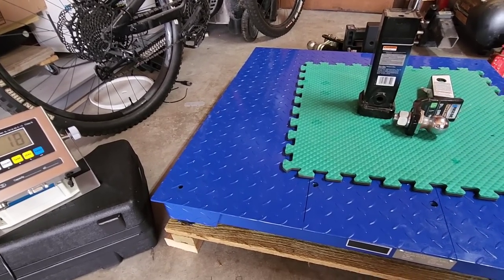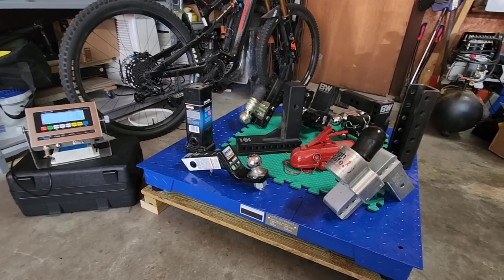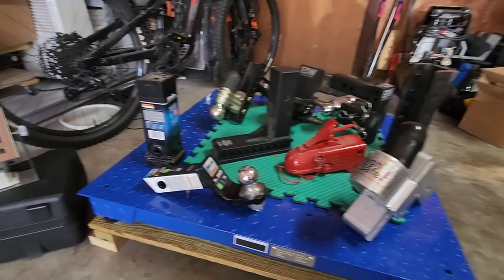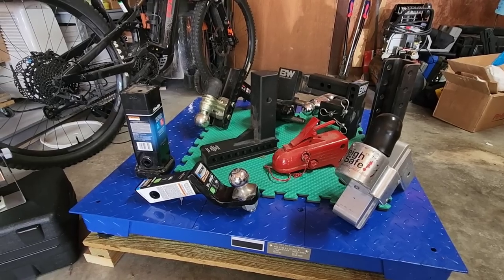I know somebody is going to want to know how much all of this stuff weighs together — so I've loaded it all on: 176 pounds. That's crazy, huh? This isn't even a lot of stuff, but it just goes to show how quickly weight adds up.